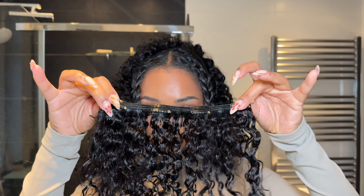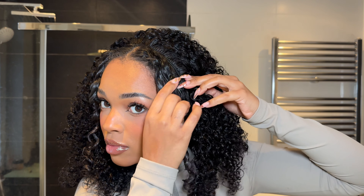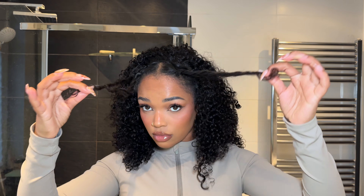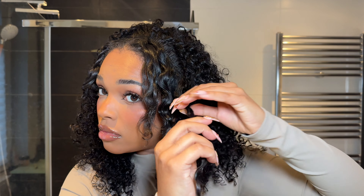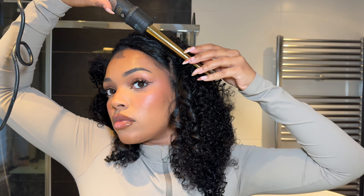On to our final weft — we want to attach this as close to our parting as possible to make sure the blend is seamless. I cannot get over how full this hair looks with just the wefts in, with none of my own hair involved. Now that everything is looking good, it's time to take the leave-out out of its twist and see what we're working with.